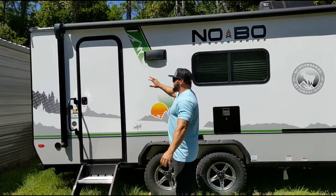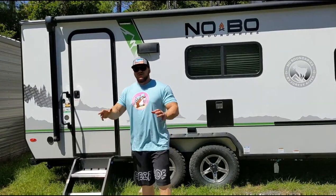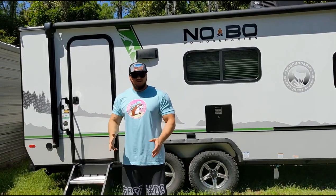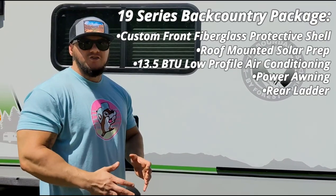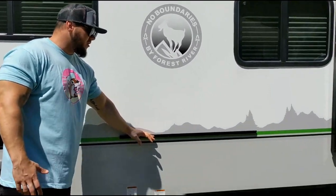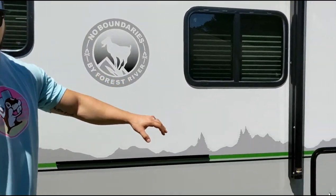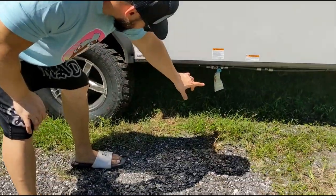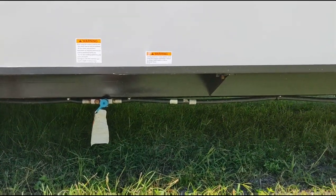It does come with the composite azeal siding. They do have solar prep on these, but this one has the solar package, so it already has a 100 watt solar panel and a 1000 watt inverter. That backcountry package includes a nice little griddle stove that hooks on right here and a prep station. Down here you do have your propane hookup — a nice exterior propane hookup for that backcountry setup.